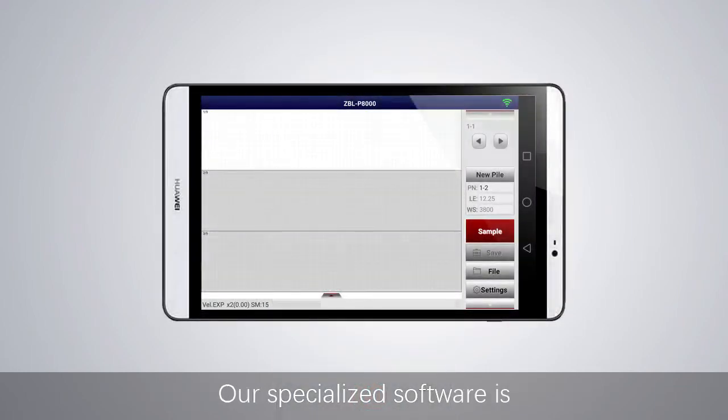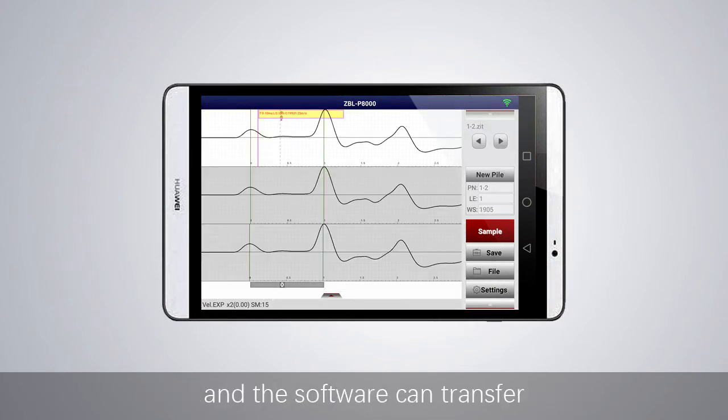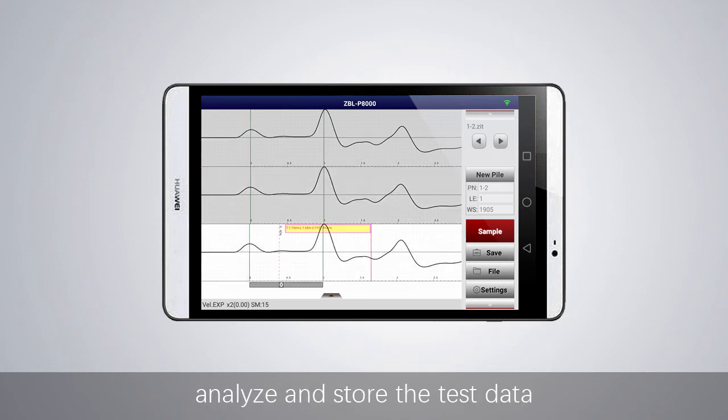Our specialized software is installed on the tablet with the Android system. The software can transfer, analyze, and store the test data received by the host.